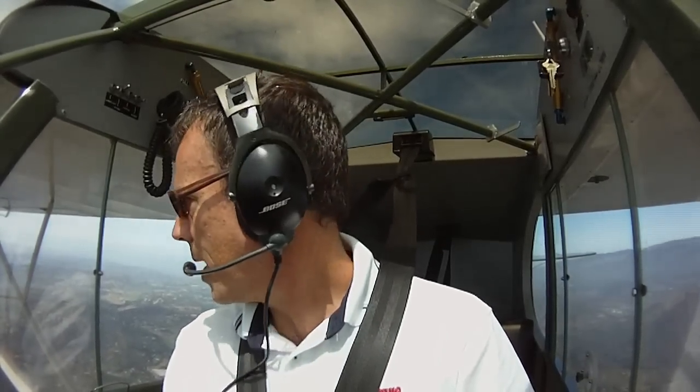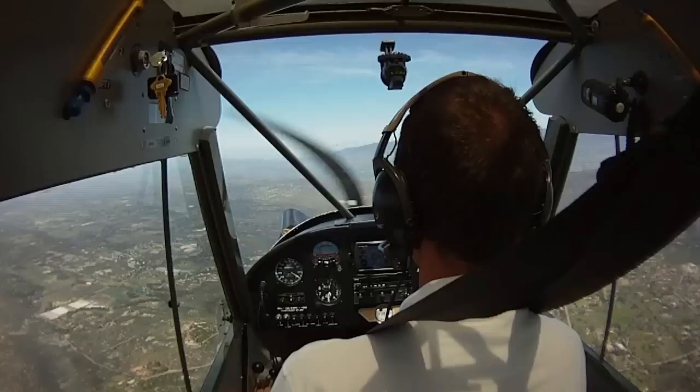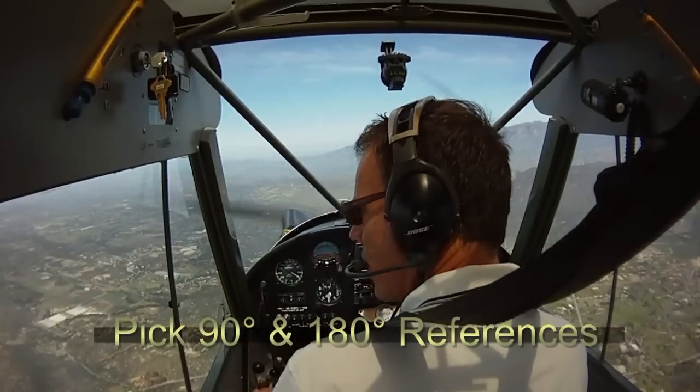We're in the practice area in the Cub today working on our Chandelle maneuvers. We've made our clearing turns, position report on the radio. We've got a good emergency landing area below us and we've done a sweep check. We have our reference points and we're ready to go to the left.